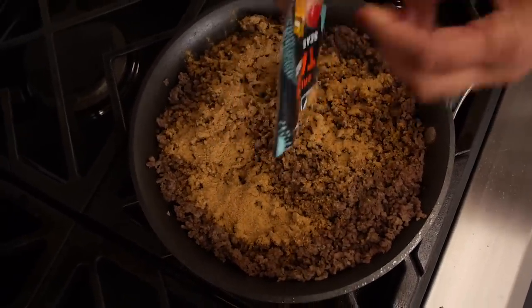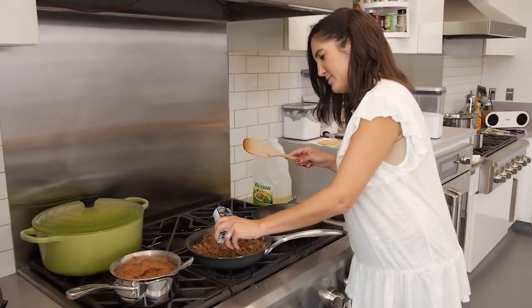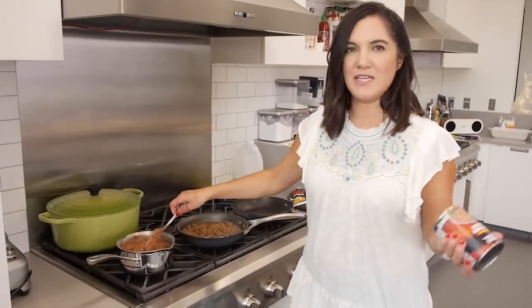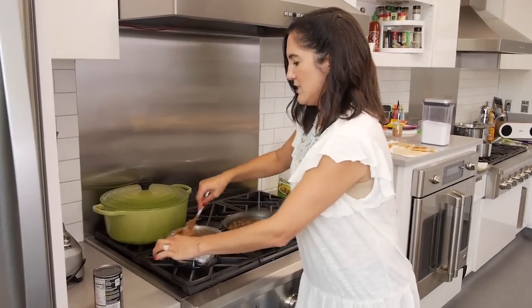I did drain my ground beef after I browned it. After you empty your seasoning packet, fill it with water and pour it on. While we're at it, Taco Bell also has their refried beans, so I'm hoping these are the same ones they actually use. I'm not really doing anything to these — I'm just putting them in the pan to heat them up.